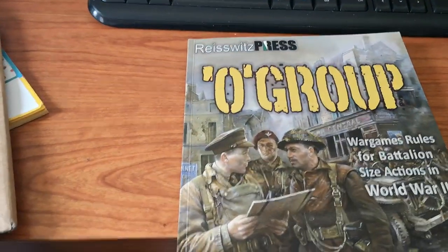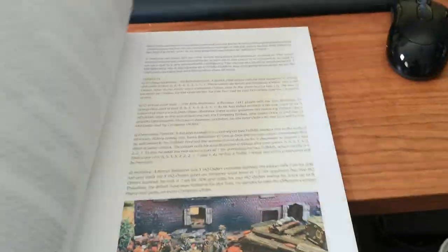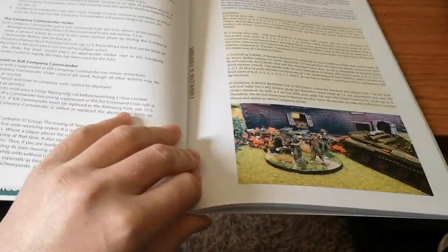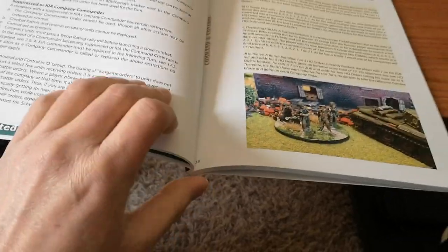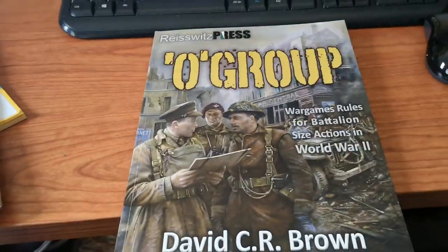So on first impressions, quality is excellent, looks good. But for me, where the page numbers are — that's a bad design fault. But it's a minor quibble. Right, that's it for now guys. Catch you later. Bye.